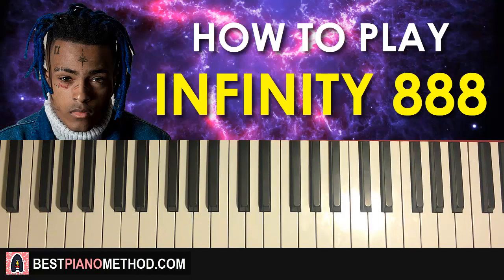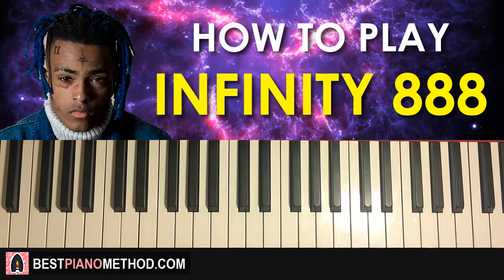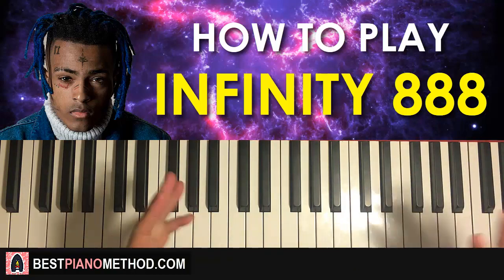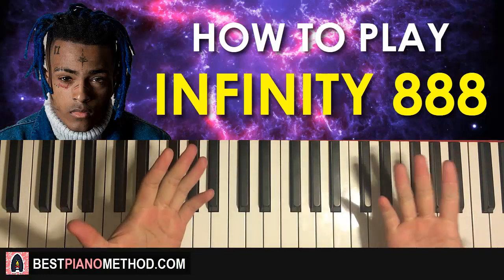That's pretty much it — a pretty short tutorial on a very catchy motive from 'Infinity 888.' Hope you enjoyed learning this. Check out all my other piano covers and tutorials on my channel — I have over 2,600 videos, including a lot of XXXTentacion piano covers. Also check out my website bestpianomethod.com, linked in the description, to learn more about my piano methods and teachings.